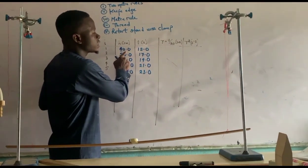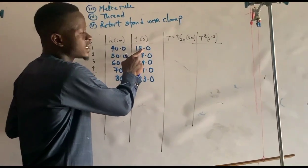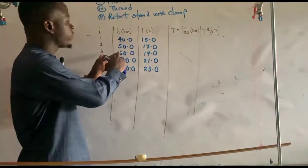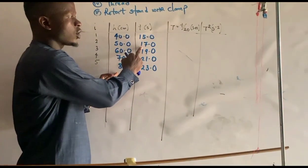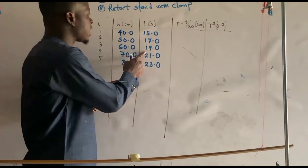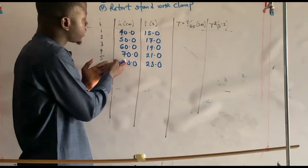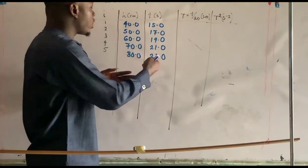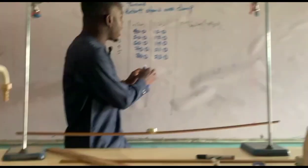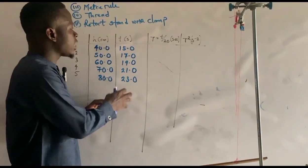For the first thread length of 40 centimeters we record 15 seconds. Adjusting to 50 we get 17 seconds; to 60 we get 19 seconds; to 70 we get 21 seconds; and to 80 centimeters we get 20.0 seconds for 20 oscillations.